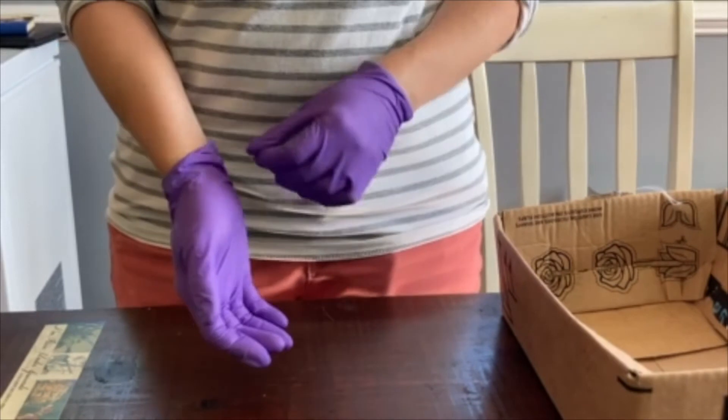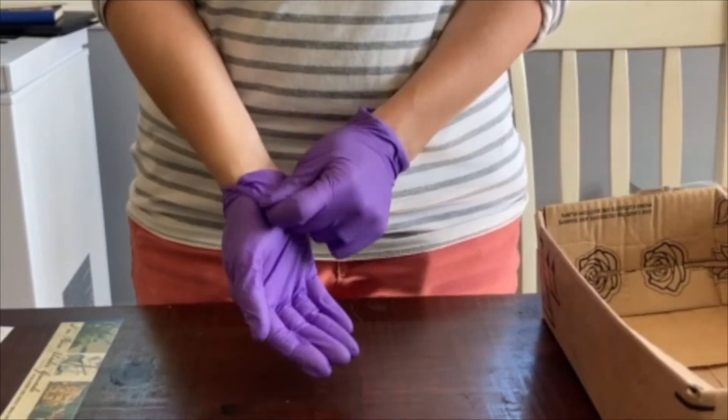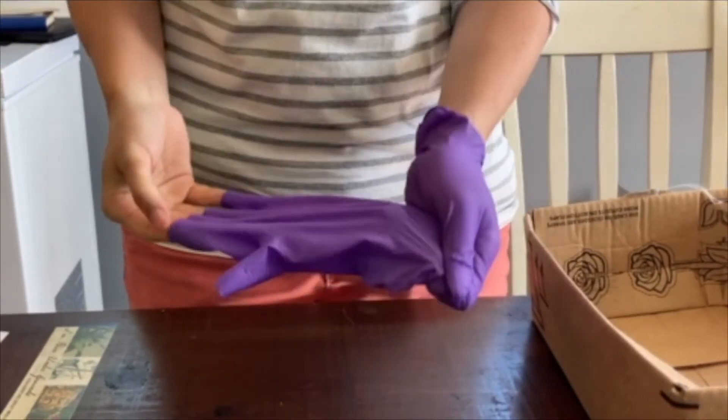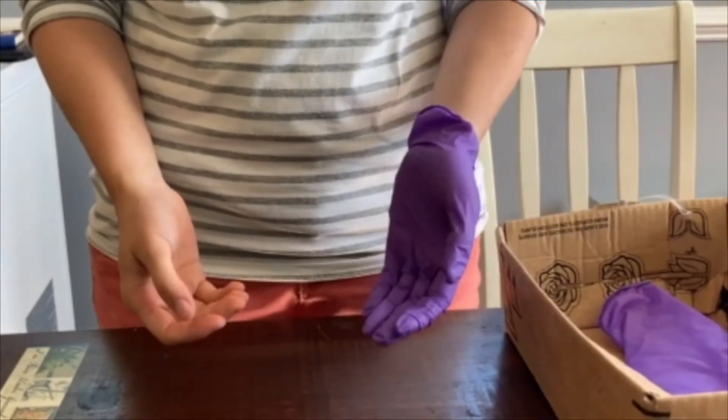When removing your nitrile gloves, grab the wrist of one glove with the opposite hand and gently roll the glove off your wrist inside out until it is completely removed. Then place it in the appropriate receptacle.